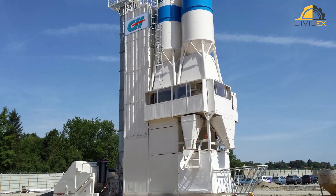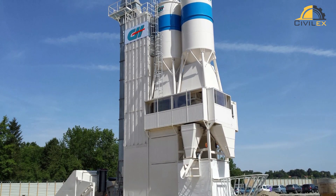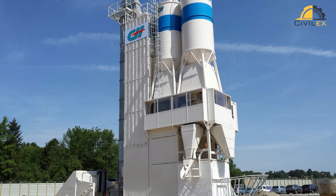The components are mixed in a high-speed mixer, such as a planetary mixer, for a longer period than traditional concrete to ensure proper dispersion and blending of the components.